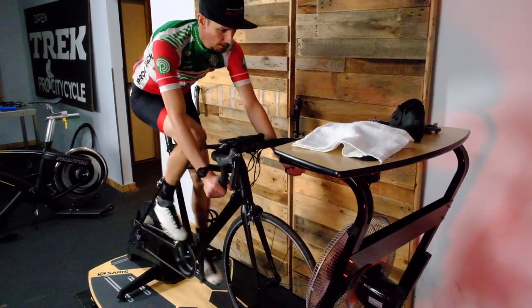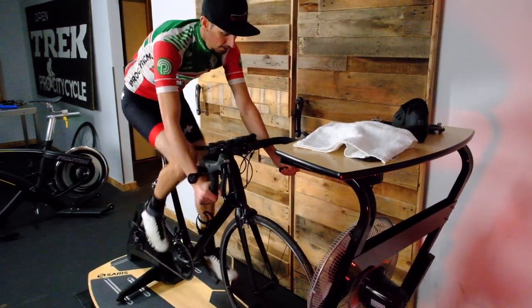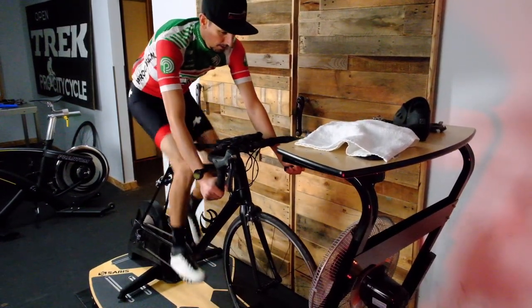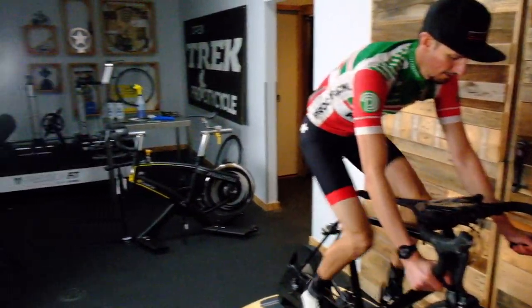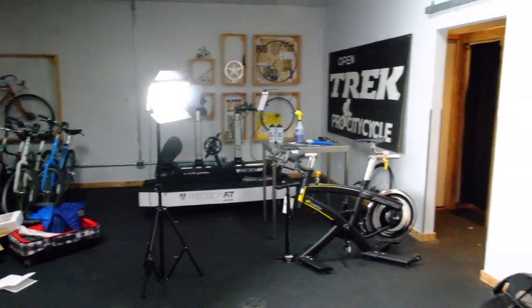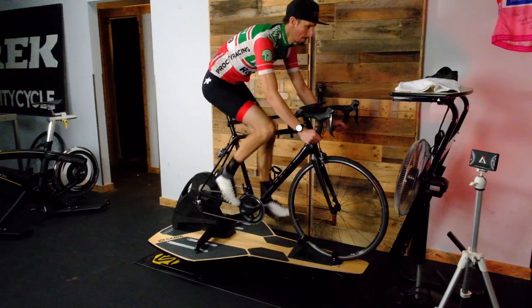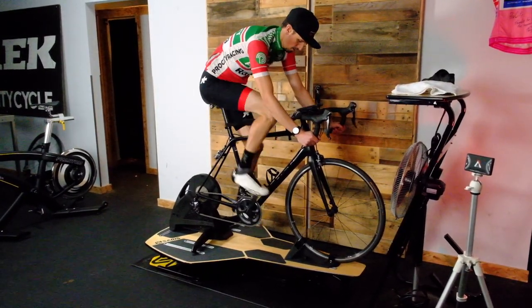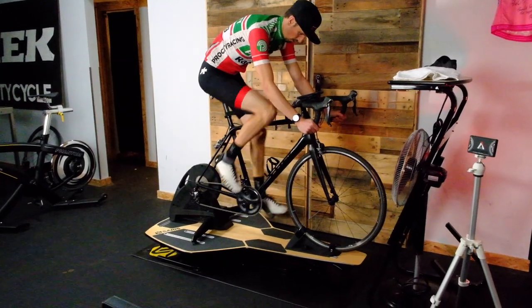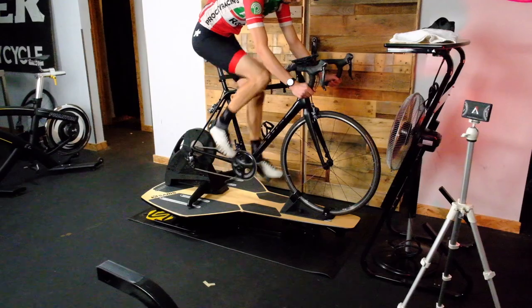On our bike we've got a bottle cage — we're going to be sweating a lot so we'll have a water bottle. We've got the Saris sweat net, which is going to collect a lot of the sweat that drops into our headset and stuff. Sweat is very corrosive and it is bad for your bike. I've also got another towel because I like to dry myself off. The Saris sweat net has a place for a cell phone so it can slip into this pocket and keep it dry.